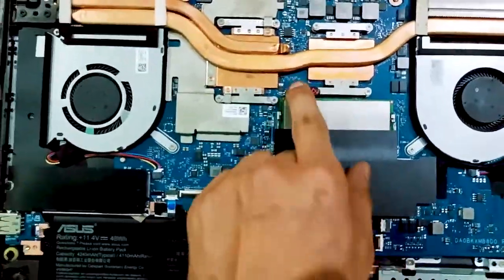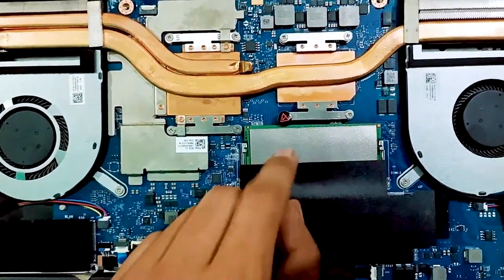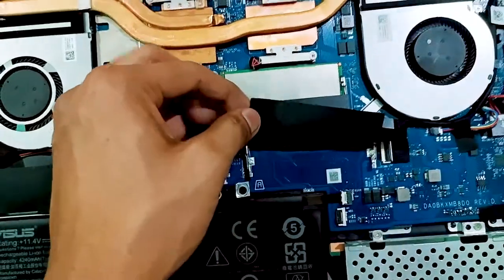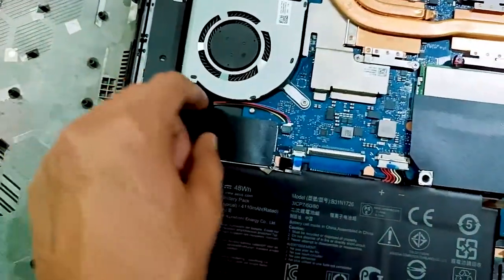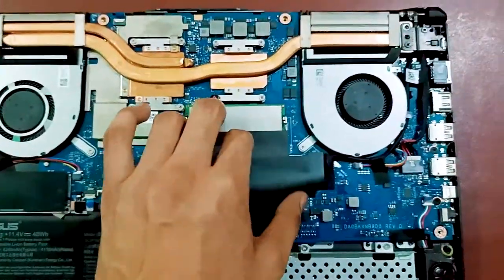Now we can see the first RAM is already installed here. You have to install your second RAM in the empty slot of this laptop. You can also see the SSD here and the empty slot for additional storage.